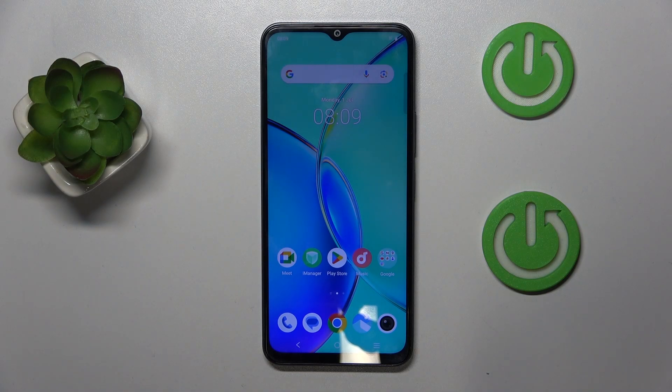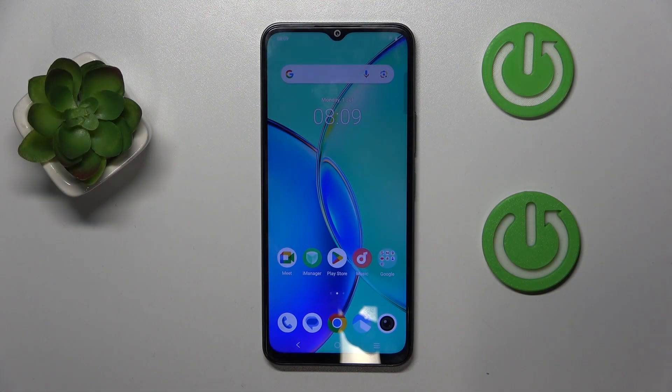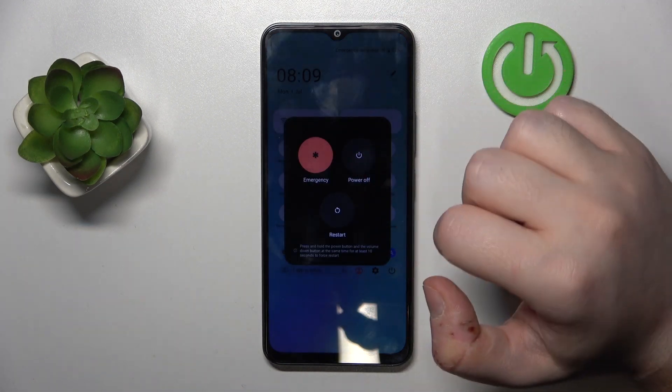Hello, in this video I will show you how to hard reset your phone through recovery mode on Vivo Y27. So you have to start by powering off your phone — open the power menu and then select the power off option.